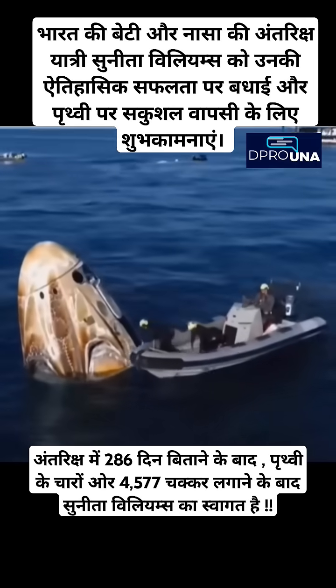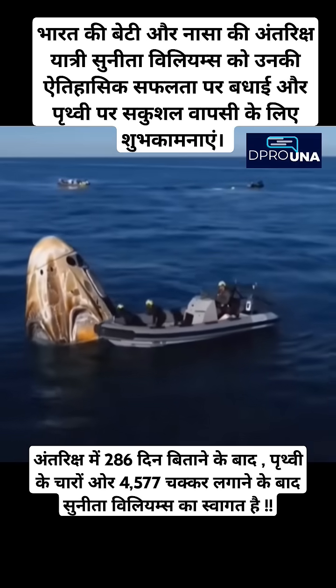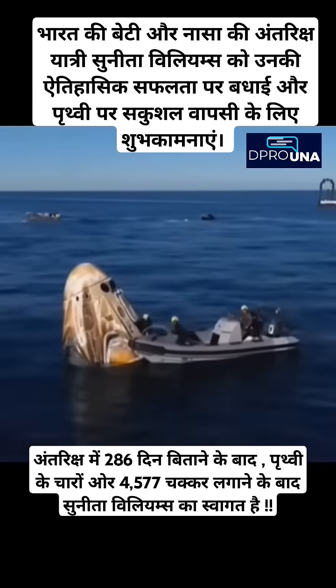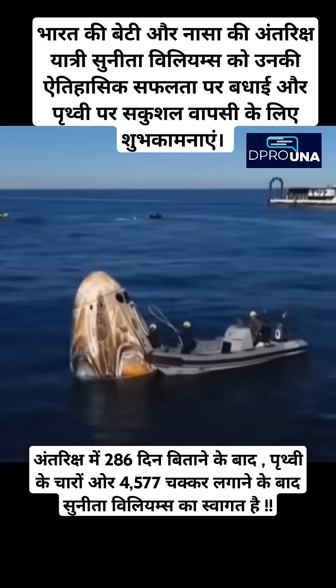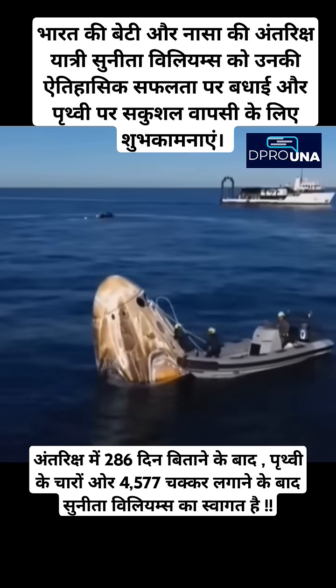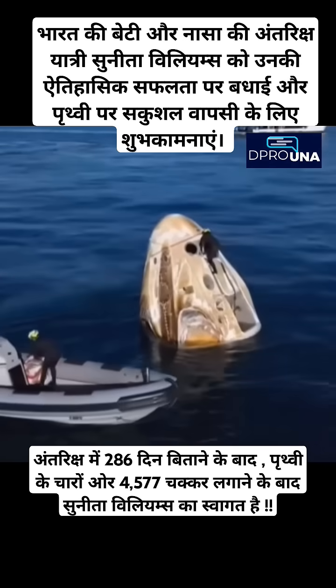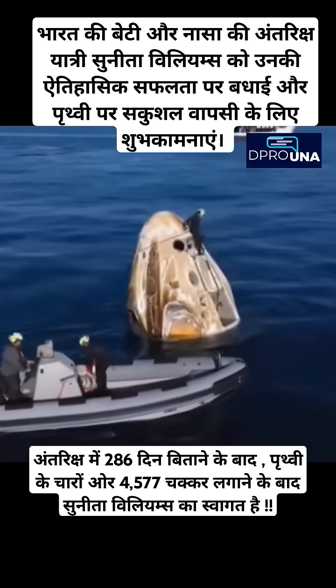Communications confirmed that the hypergolic checks were complete and nothing hazardous was found upon those checks, so we'll continue to move through the timeline. Next up is a process called rigging, which you can see happening right now. Once the crew are on board the recovery vessel visible in the background, the next phase will begin.